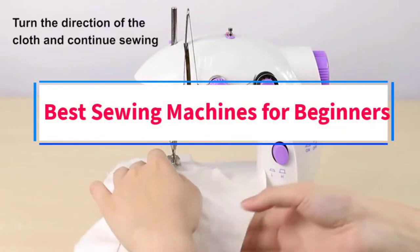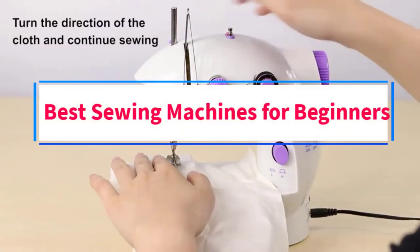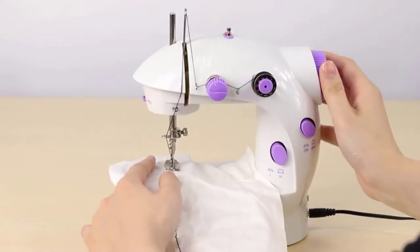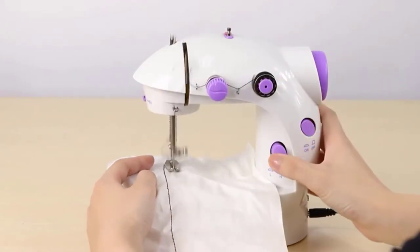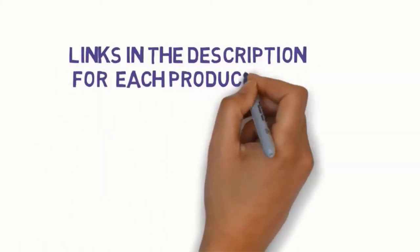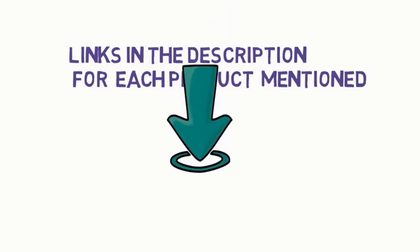Are you looking for the best sewing machines for beginners? In this video, we will look at some of the 5 best sewing machines on the market. Before we get started, we have included links in the description, so make sure you check those out to see which one is in your budget range.